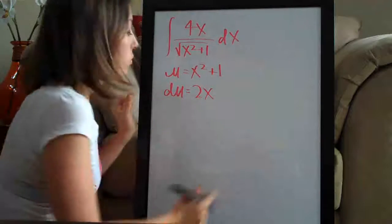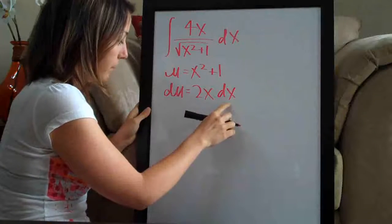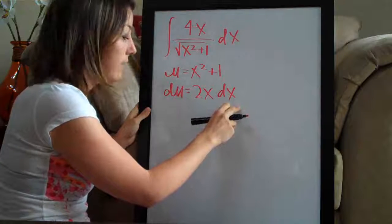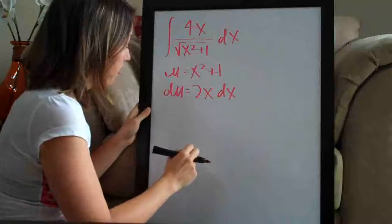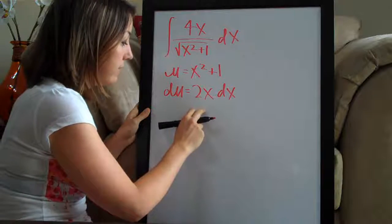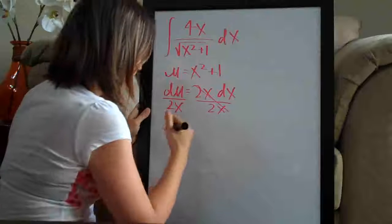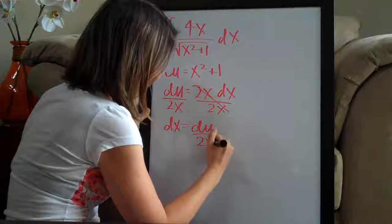Whenever we take du, we always have to remember to tack dx onto the end, because the whole reason we're doing this is so that we can solve the equation du equals 2x dx for dx, so that we can plug it back in for dx in the original integral. The way that we solve for dx is by dividing both sides by 2x. Everything cancels and we get dx equals du over 2x.